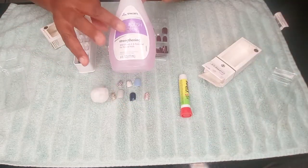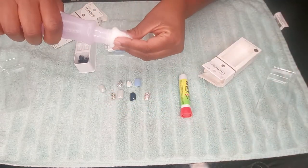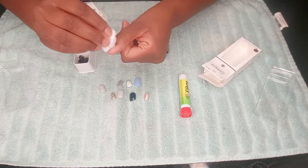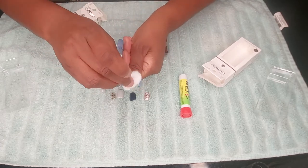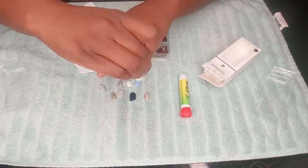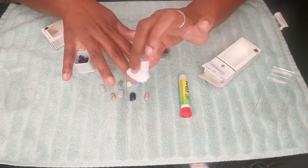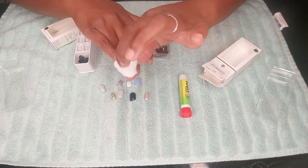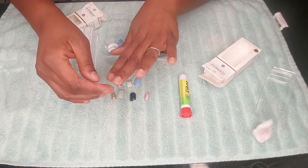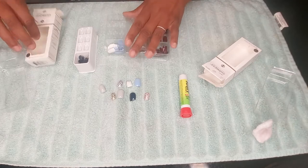I'm cleaning my nails with some nail polish remover just to clean them and get the grease off. I had lotion on my hands so you want to make sure that your nails are not greasy - you want them to not have any residue of anything on them. Some of my nails look good and some I probably have to clean around, but we're just going to take off the grease.